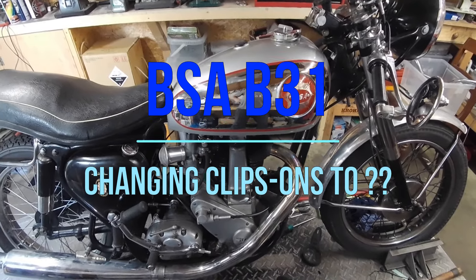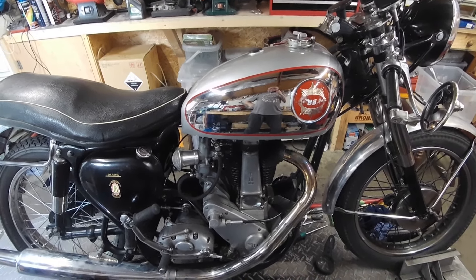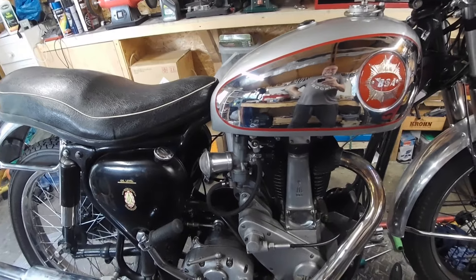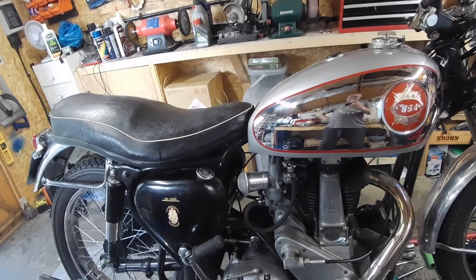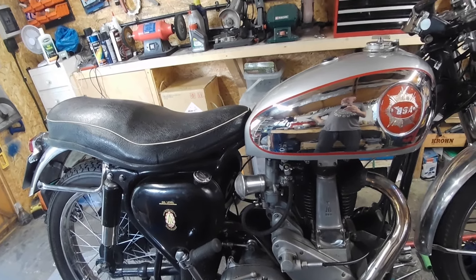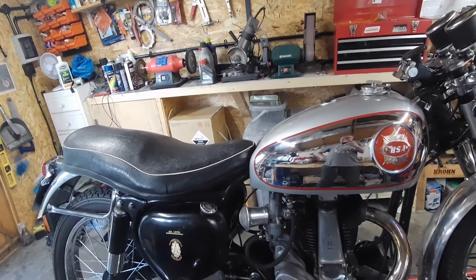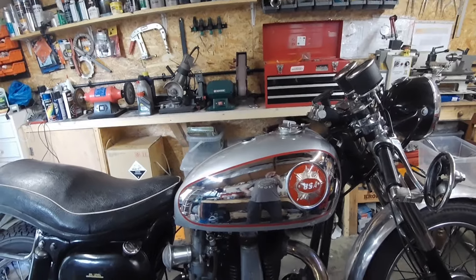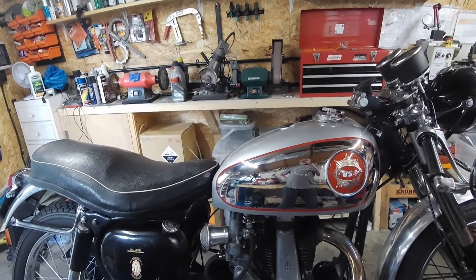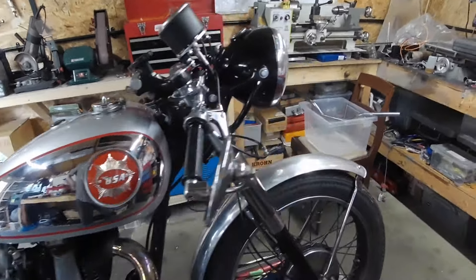The gearbox is out and for the carburation I put the concentric back on — the monoblock just wasn't working well. I think that's why I changed it before; I didn't like it too much, though it is the one that's meant to be on there. After riding around, it's just getting a bit too much for my back with the drop bars.